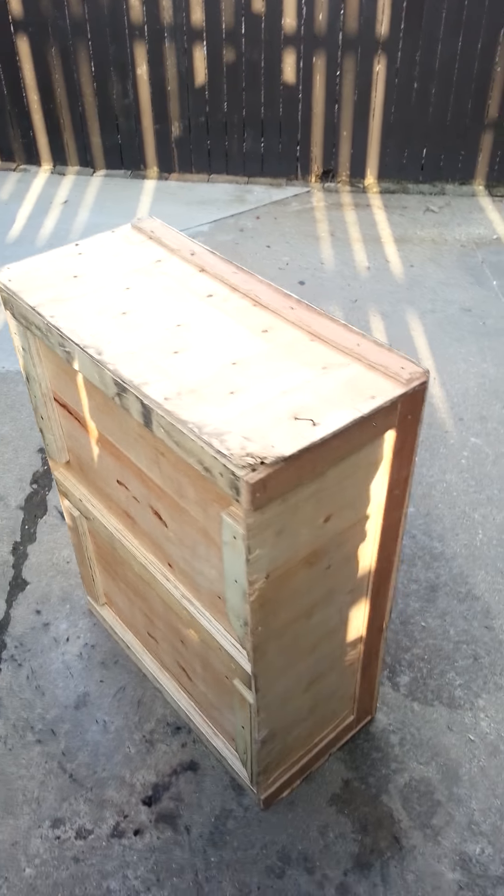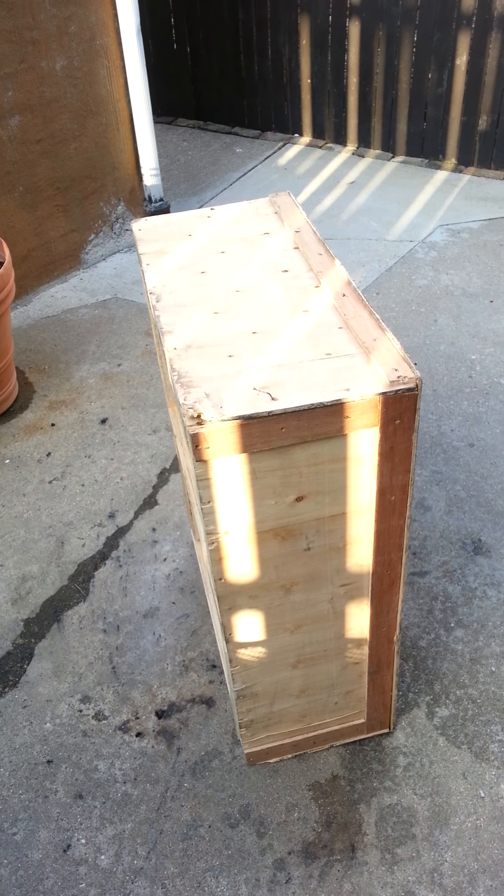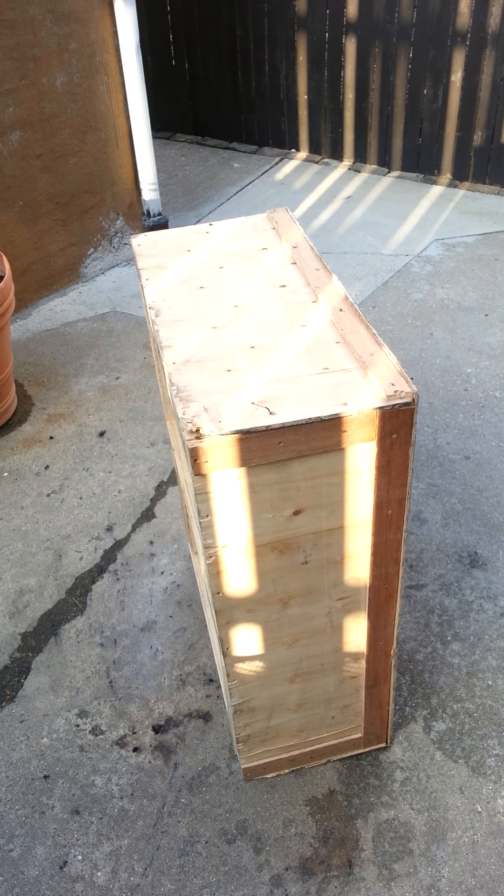So I ordered this off eBay, cost me approximately $1,500 delivered, and it came in this fancy schmancy case.